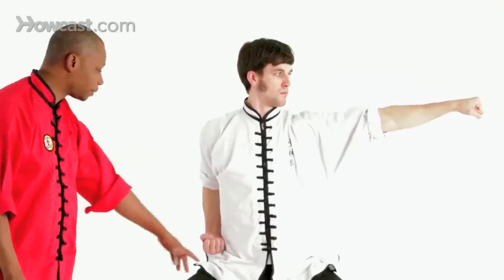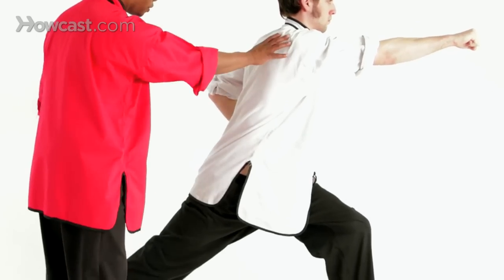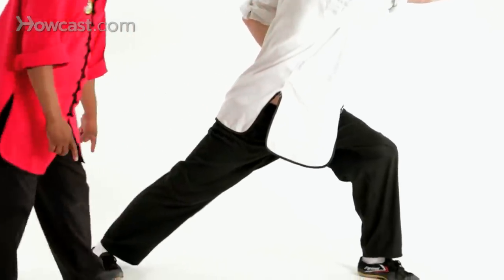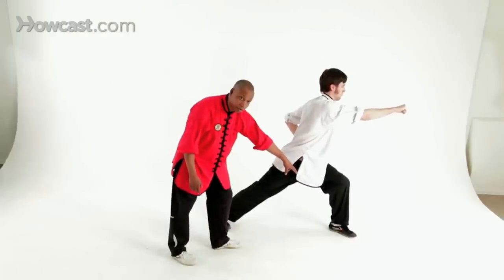From here, he's going to pivot on the balls of his feet into a forward stance and throw a reverse punch. It's very important to make sure you have proper body position and alignment, all the way down to the rear heel, pushing it into the ground. Notice in the forward stance, the front foot is slightly turned in.